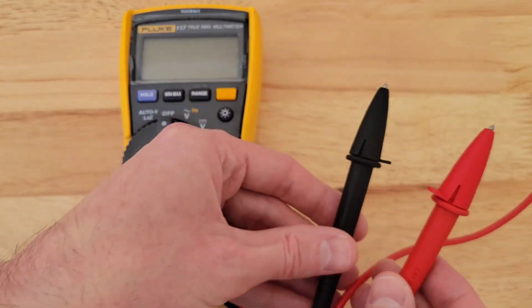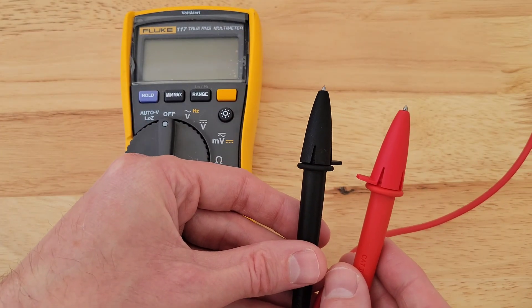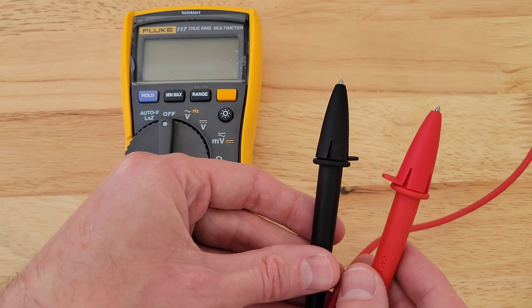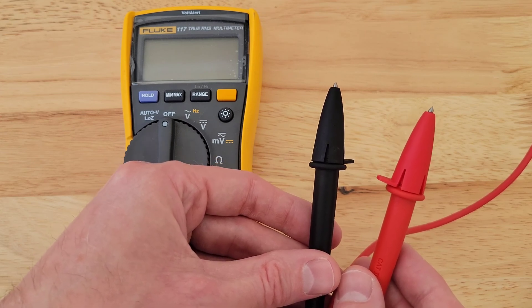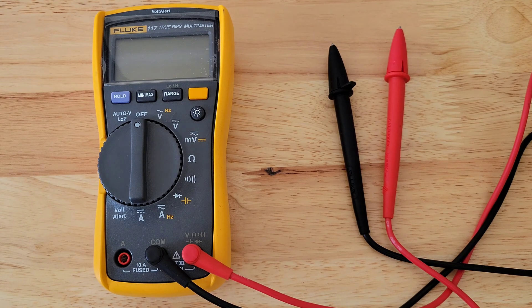A couple of safety tips here. While we're using the test leads, you want to make sure that you do not touch the metal tips, and you also want to make sure that you do not touch the metal tips together. And you want to make sure that the test leads are plugged into the correct spots on your multimeter, so make sure that you follow the instructions for your multimeter.